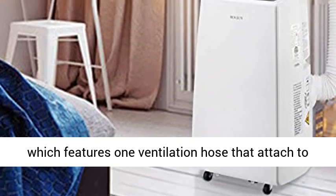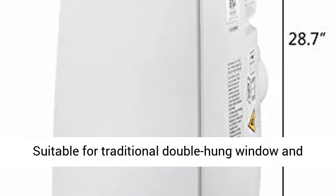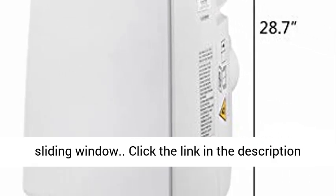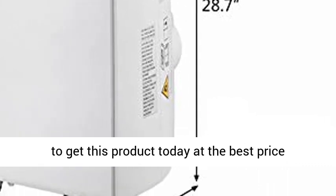Easy installation — comes with a window kit featuring one ventilation hose that attaches to a panel placed in the window. Easy to install and requires no specialized tools. Suitable for traditional double-hung windows and sliding windows. Click the link in the description to get this product today at the best price.